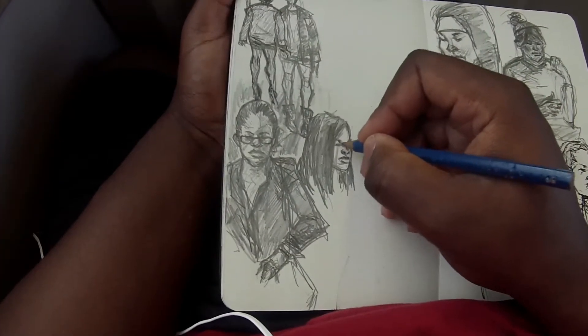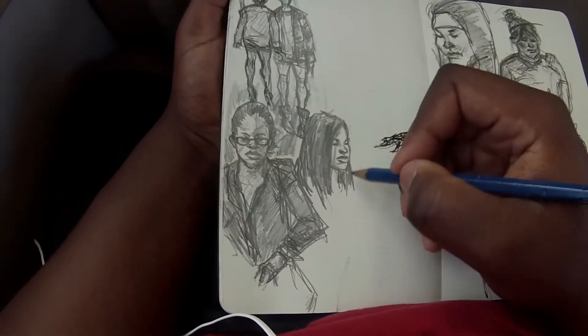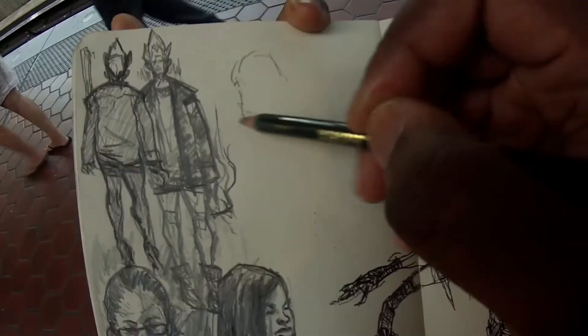I draw pretty much every day — every day on the Metro. If I'm on the Metro, I'm drawing. I don't like reading on the Metro. I just listen to podcasts or something, and I just draw and doodle.